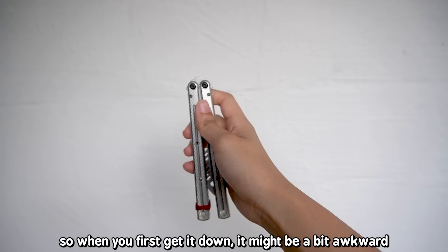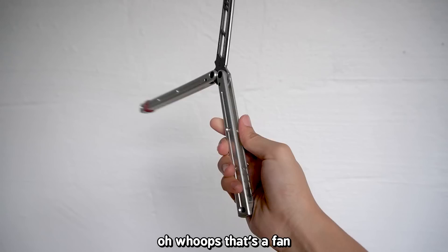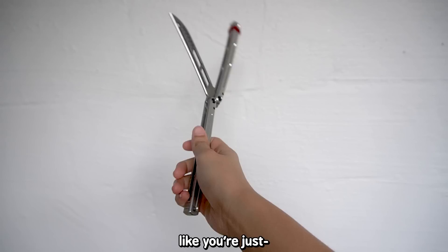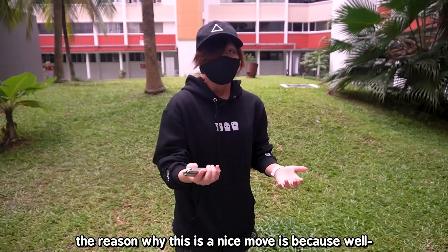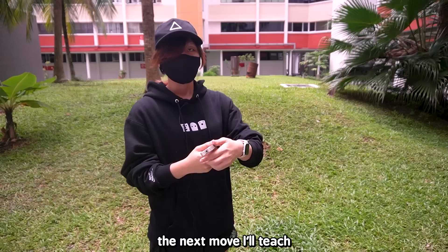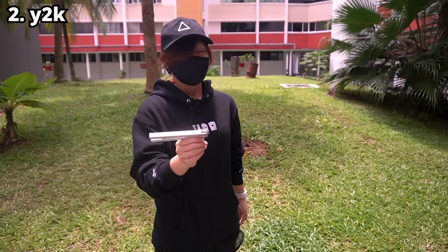When you first get it down it might be a bit awkward, but when you do it quickly enough it should flow nicely. When you get it down, it should look like you're just twirling around your hands but somehow closing and opening it. The double rollout is really only one turn, but the main appeal is that it lets you open the knife — or trainer — with only one hand.